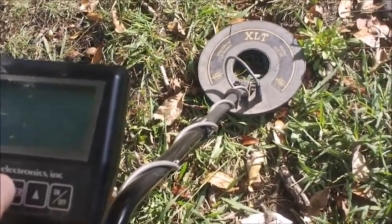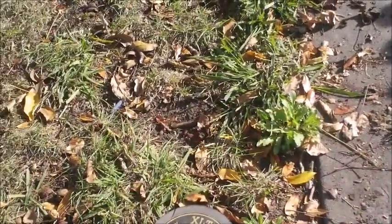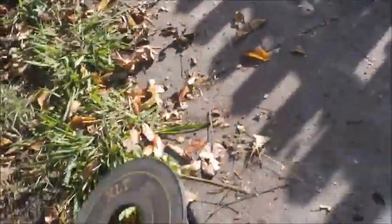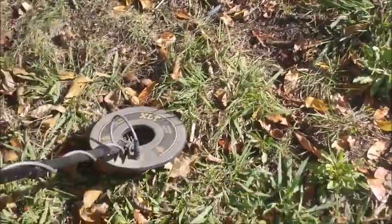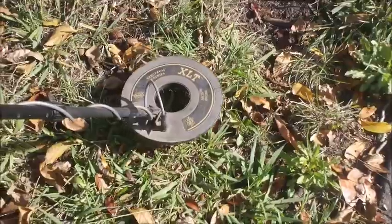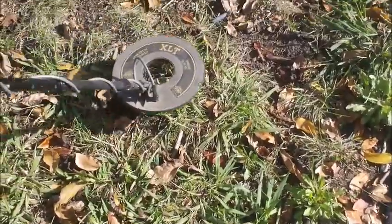Now as you watch her sweep back and forth, you want to try to keep the unit low and parallel to the ground. A lot of people sweep and come up real high on the sides — what I call disking or scalloping — you don't want to do that. You want to keep the unit flat to the ground, hovering maybe an inch off, and as she moves back and forth you can go a little faster sweeping.